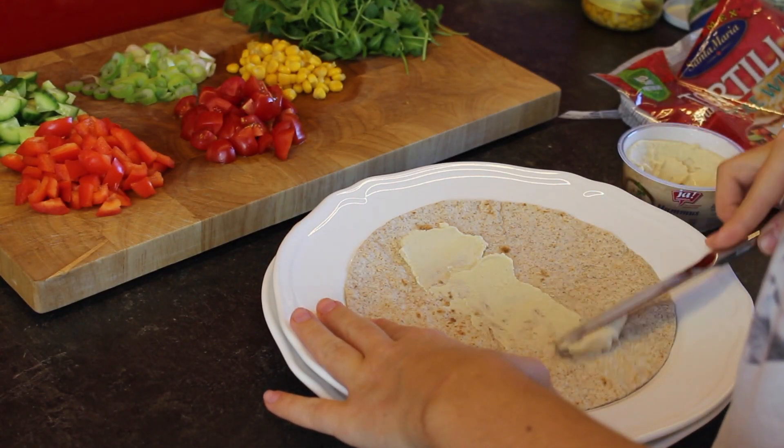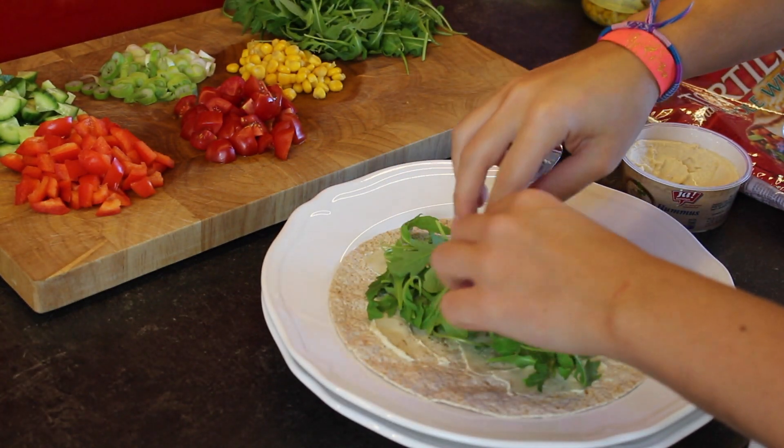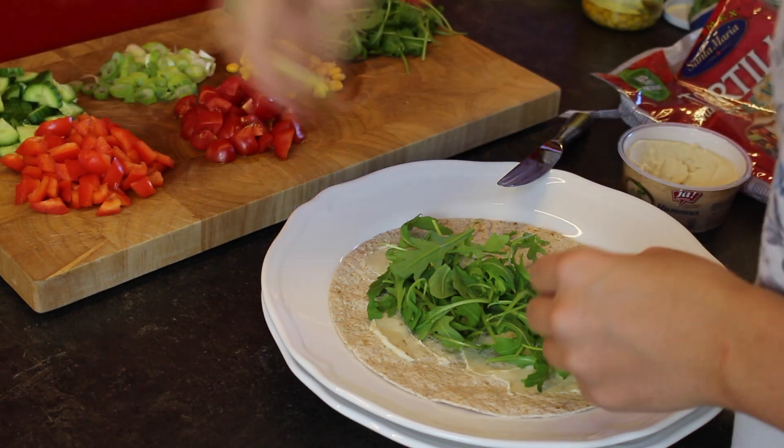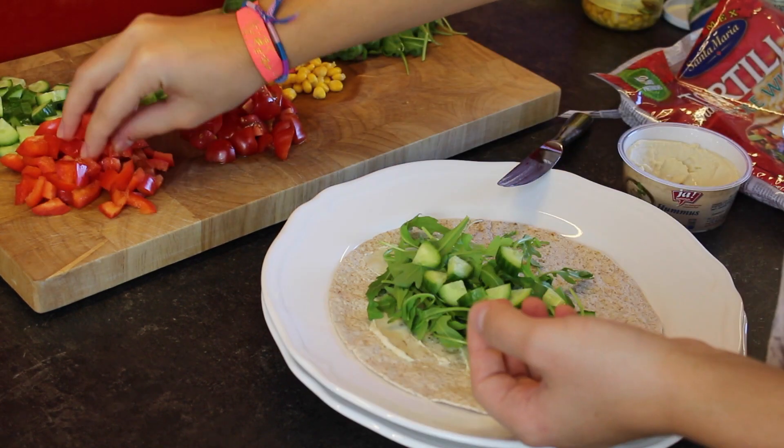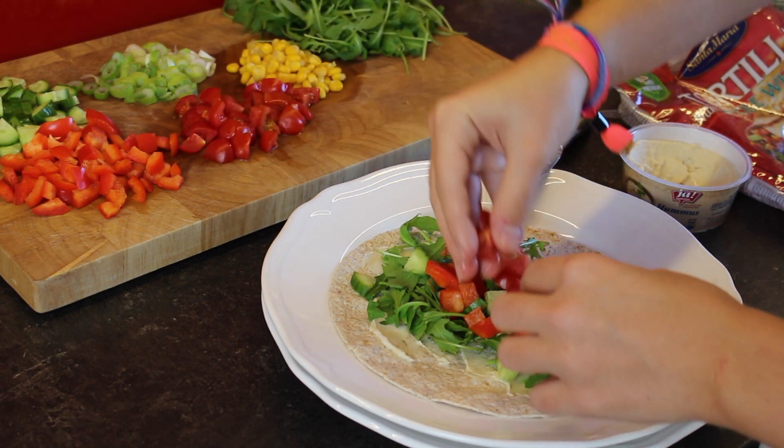Then I started spreading the hummus onto my tortilla and then adding the rocket salad first, and then going along with every vegetable that I chose — so cucumbers, red peppers, tomatoes, some corn, and some spring onion.